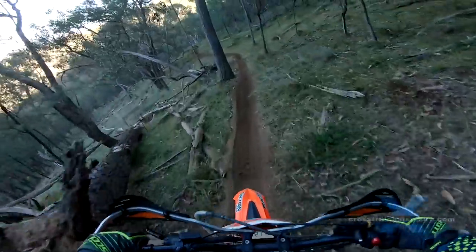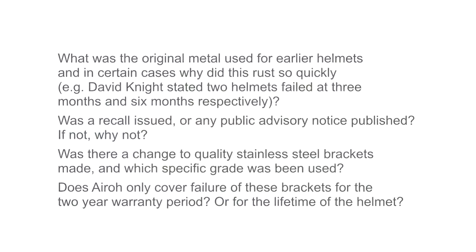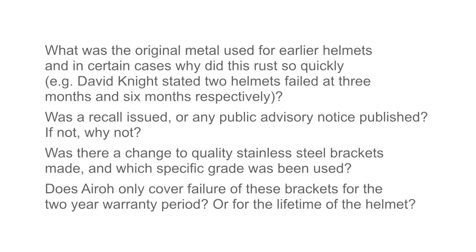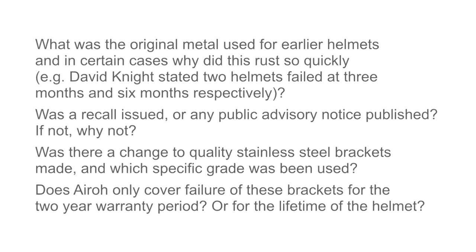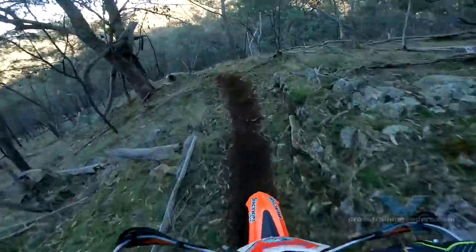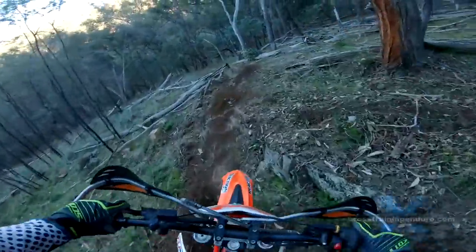However, the helmet never arrived. I sent a list of questions to the Australian distributor. I was advised these questions would be forwarded to aero's head office, but unfortunately three months later there has been no reply. So while there are those suggestions on the internet that aero changed to proper stainless steel brackets, I have been unable to confirm this.